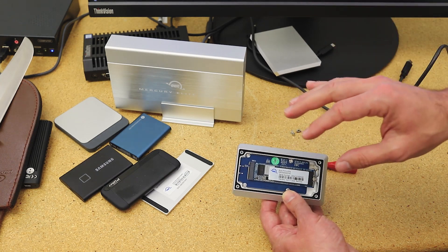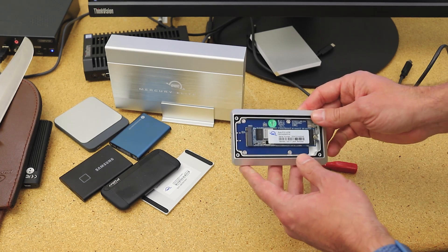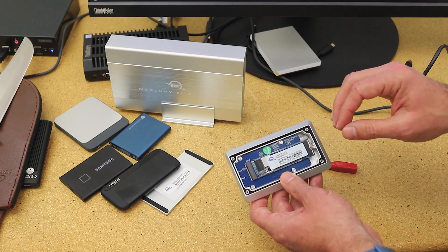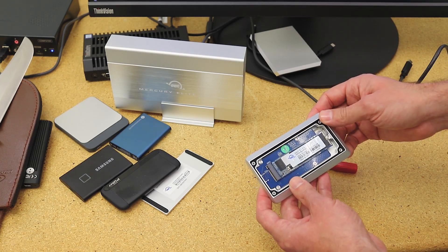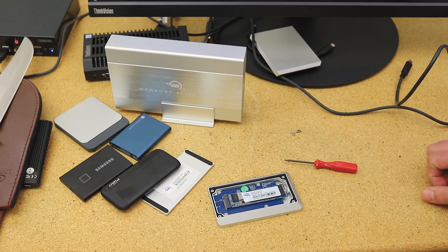So in this case you're getting the enclosure essentially for free, but it should be a great little drive even on its own. If you pull it out and use it in a system or put it into some other enclosure, OWC has several where something like this would come in handy. We'll work with that drive separately as well just to get a feel for its performance characteristics.